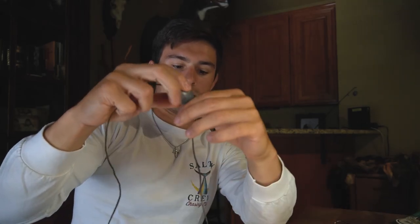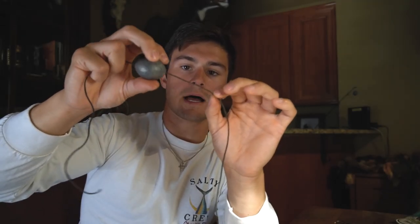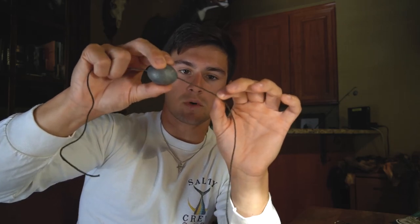The next rig I like is the Carolina rig. It's essentially the same thing as the knocker rig, but up your main line. I like to run probably one and a half to two feet of leader — you're going to cut off your line, tie a swivel here, and then above that swivel on your main line you're going to thread the egg weight so it's stopped at the swivel.